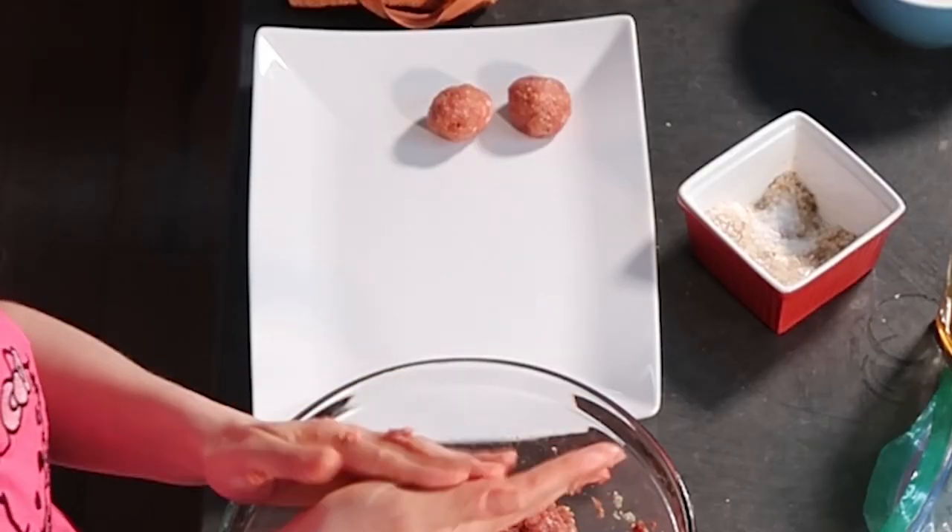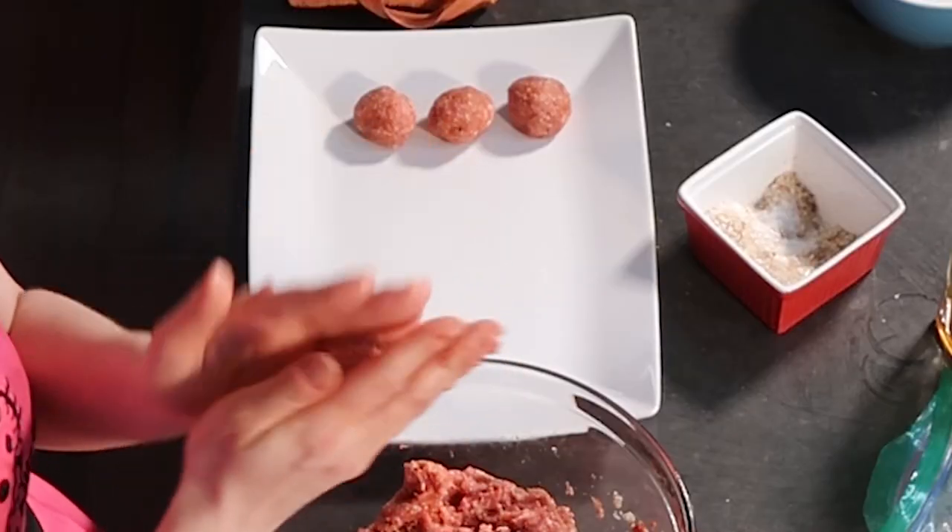How big are these meatballs going to be? This is as big a meatball as I'm going to make. My mother has a saying: you should never make meatballs bigger than your husband's. Now we're rolling the meatballs.